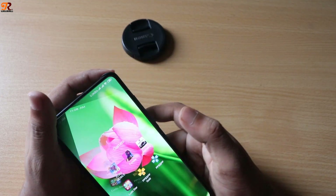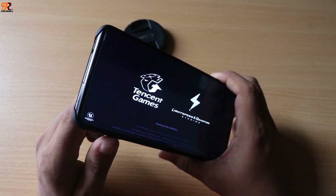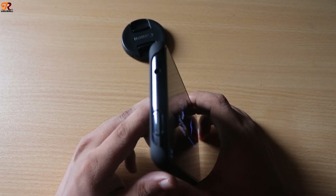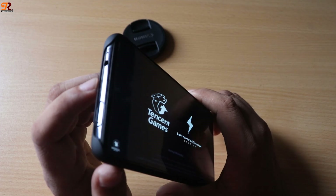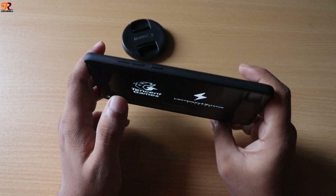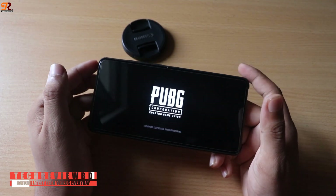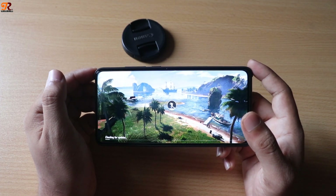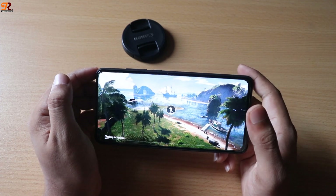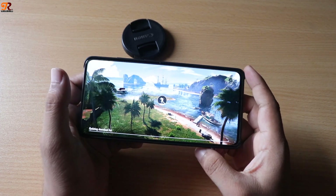Reason number four: heating. When playing heavy games like PUBG for about 10 to 15 minutes, the device temperature rises up to 44 degrees Celsius. Because the K20 Pro is made of glass and metal, the heat you feel is really extreme. Xiaomi claimed to have installed a liquid cooling system, but it doesn't work that well.